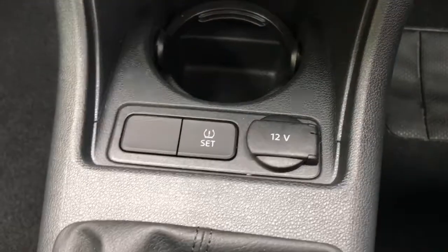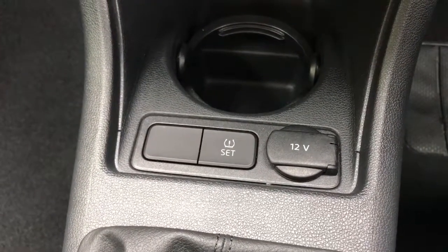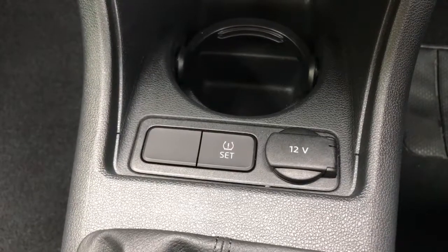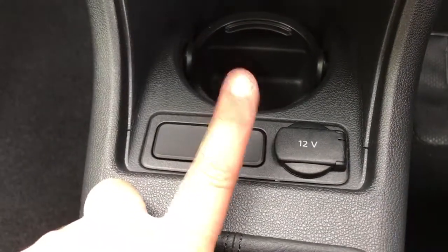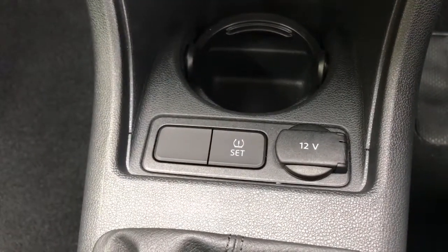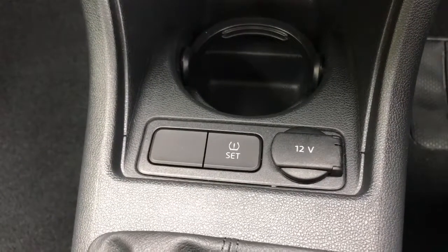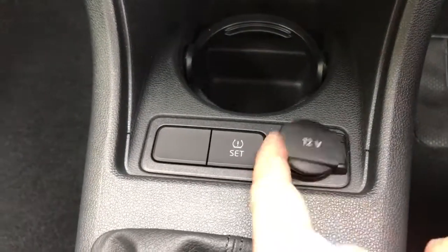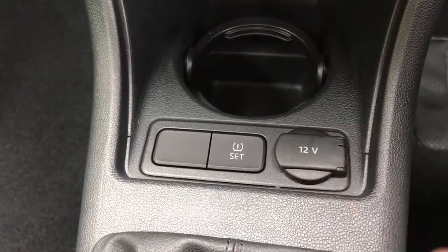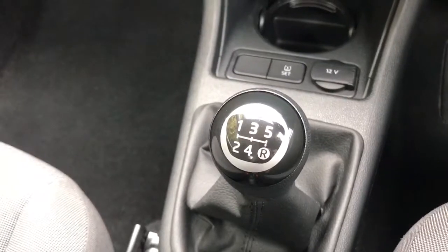This is the tyre deflation warning system button. If you wanted to deflate the tyres for any reason, you can reset the limit by pressing that button, and if the air level drops in any of those tyres beyond that limit, the car will warn you so you know you've got a puncture. We've then got a 12-volt charging socket underneath for your phone or sat-nav, and a 5-speed manual gearbox.